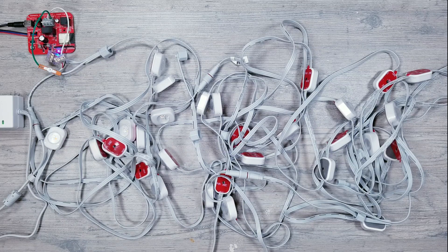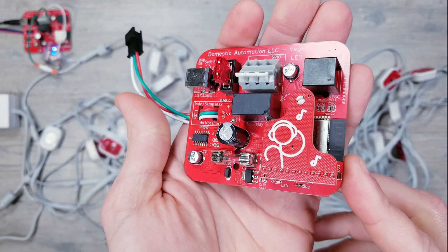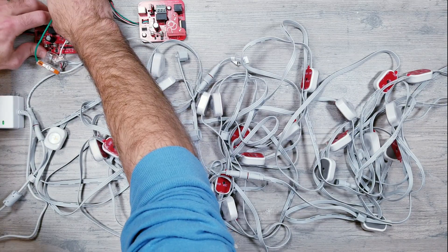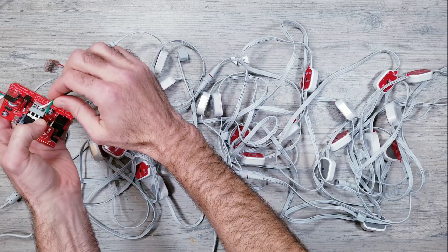Another great thing about converting these to WLED is that I can easily swap out the Domestic Automation controller for their piano model that has a built-in mic and ships with WLED Sound React pre-installed, turning these into a musical light show around the holidays. This was a feature that Eufy left out to cut costs, but it's nice to know it's still possible using the WLED software.